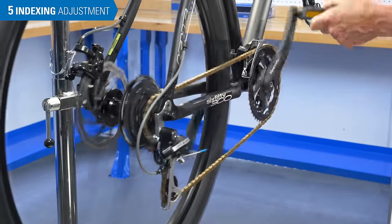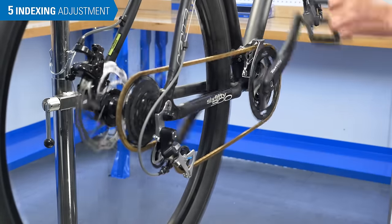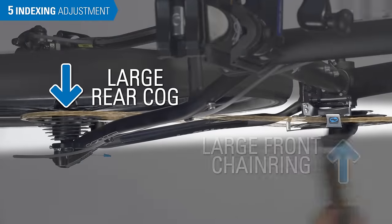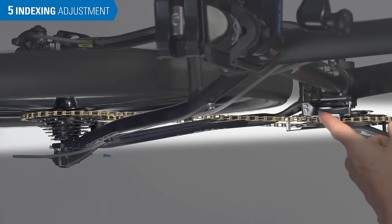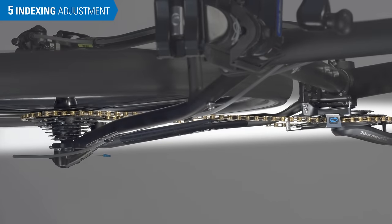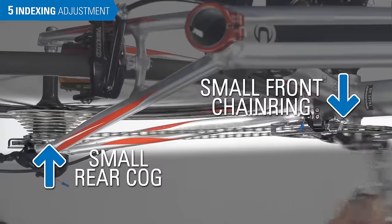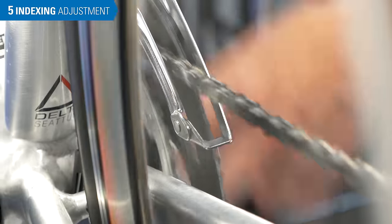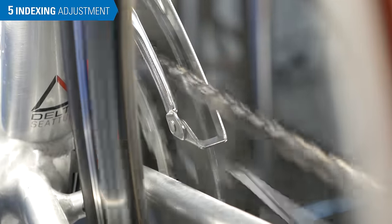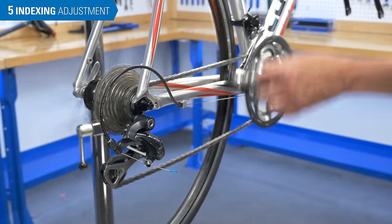Note that there are some front and rear gear combinations that manufacturers do not intend to be usable. For example, on this bike, in the large-to-large combination, the chain is rubbing the cage — making an adjustment to stop this would result in rubs in other more usable gears. On this bike, a small-to-small combination causes a chain rattle against the inner chainring, and there is no adjustment that will stop this. In these cases, use other gear combinations that have a similar gear ratio.